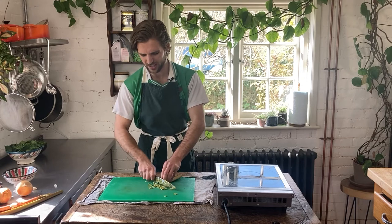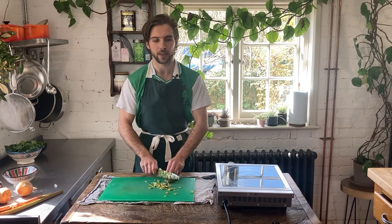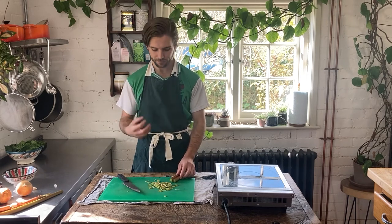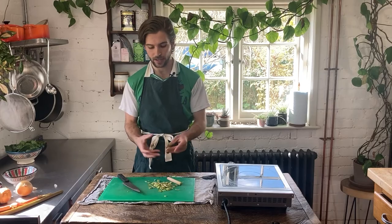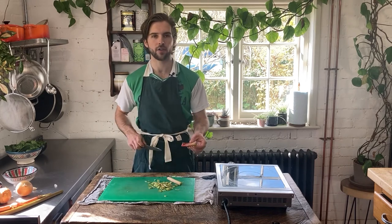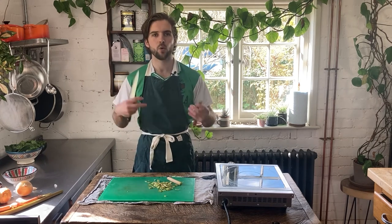Don't worry if you can't slice super, super thin — we don't want to shave it, but you want to get it as thin as possible. The reason for this is because we kind of want the rhubarb to melt into the sauce. I'm not looking for textured rhubarb pieces because that gives a bit too much tang, a bit too much rhubarb craziness to the curry. Also, if you get big chonky boys like they sometimes have in the supermarket or the grocers, just be sure to halve those before you slice them up, so you don't get any big pieces. We're looking for small thin slices.